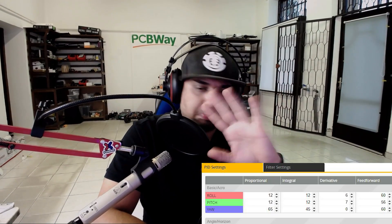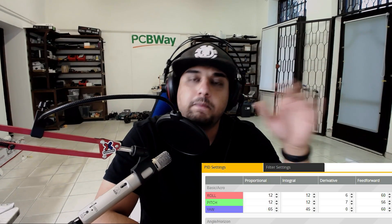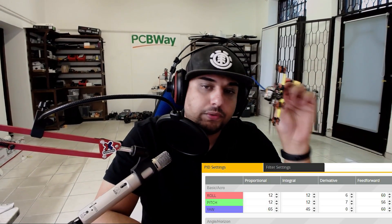When you first get it and go fly, it's going to fly like absolute crap. So you'll want to tune it — I'll give you my settings right here. They're not the best but they'll get you flying just fine without vibrations and without the motors getting hot. Put those exact numbers in and you'll be good. It's a really nice platform to learn on.